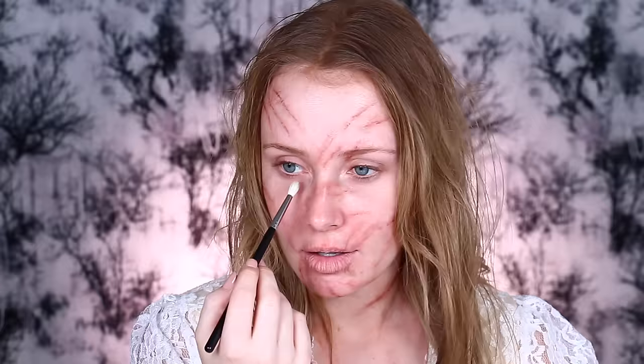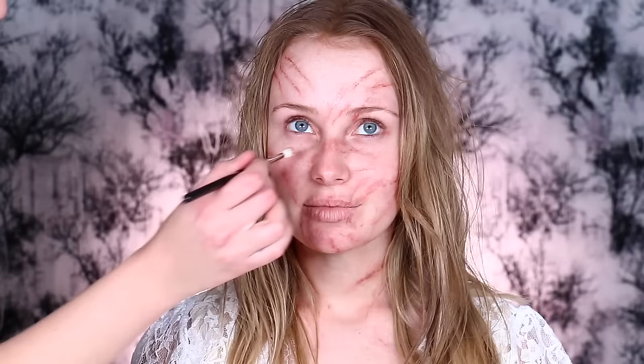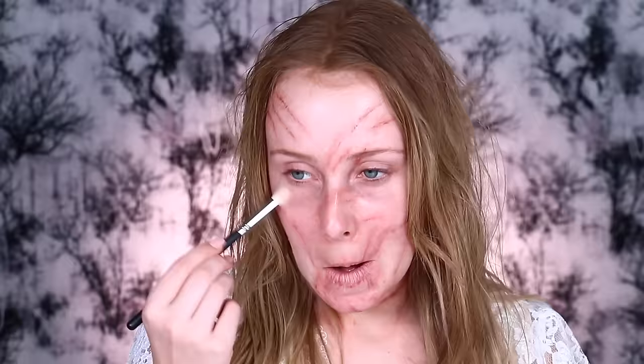I'm just going to use some purple-y eyeshadows to create a sunken-in effect, like you're sick or you haven't had enough sleep. This is a Morphe 35W palette — I've already got quite a bit of darkness there, so I'm just kind of accentuating it. Kiana is adding some darkness; I was too scared to go overboard, so I just let her take control, and then I blended out some of the edges with a clean brush.